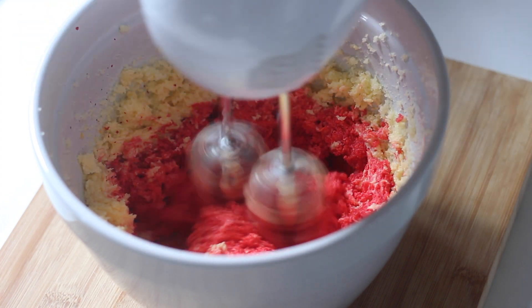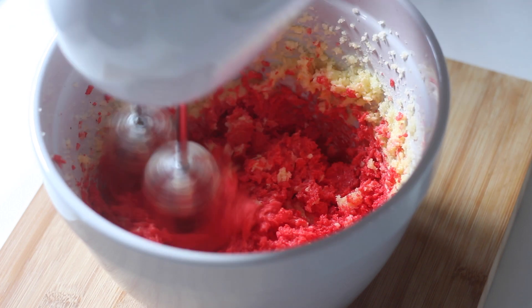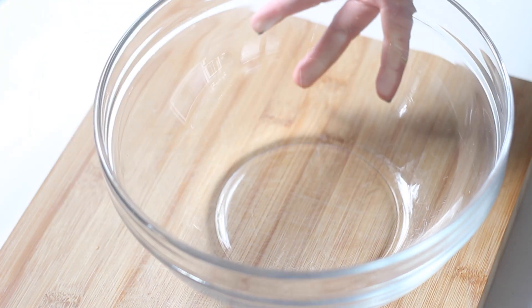Alternatively you can add beetroot for colour. Make sure the mixer is on slow when adding the colouring as it can go everywhere and stain if you're not careful.